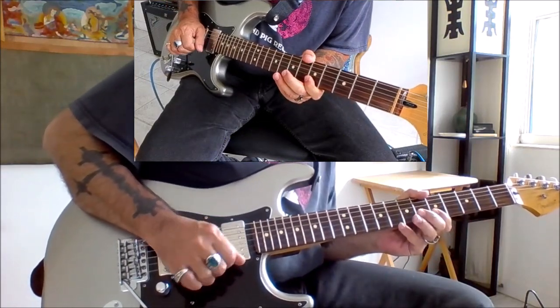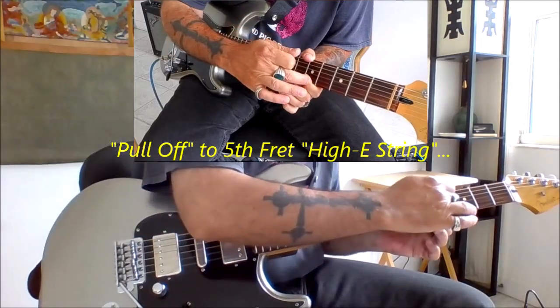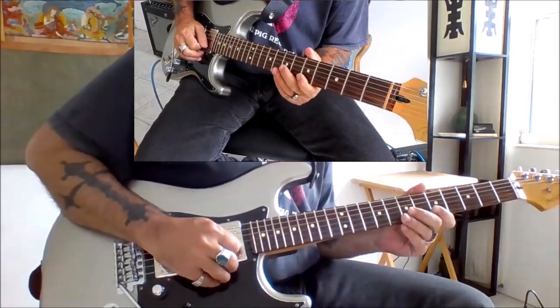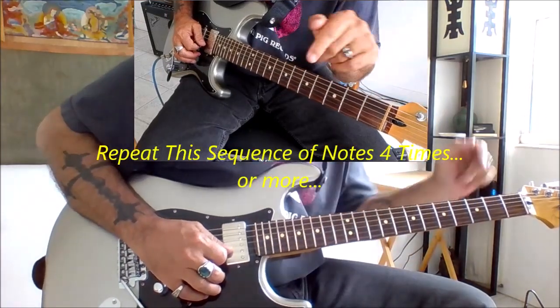From there, we go directly up to the eighth fret of the high E and pull off to the note that we're barring back at the fifth fret of the high E. And we do this four times.